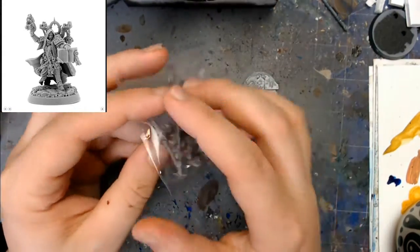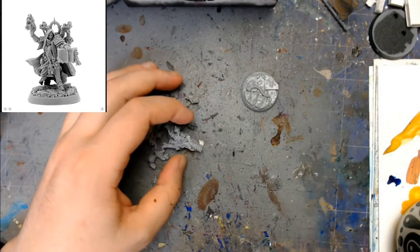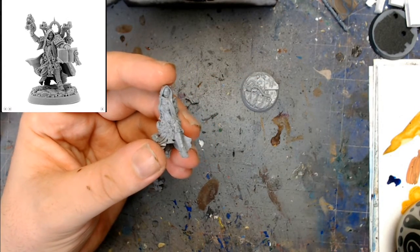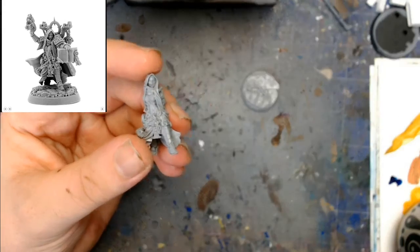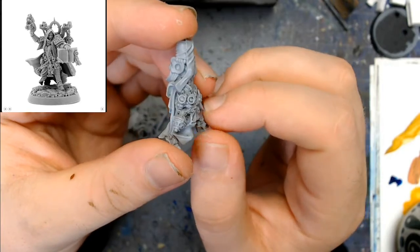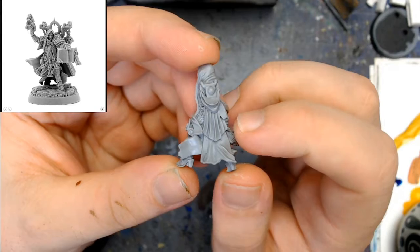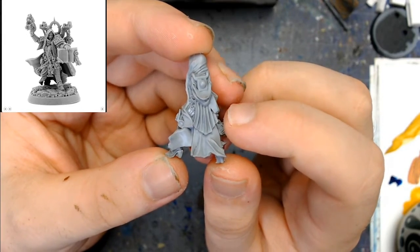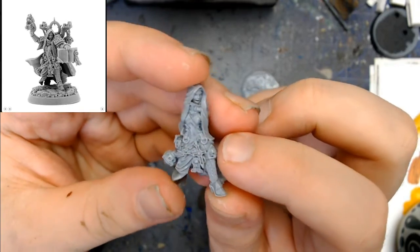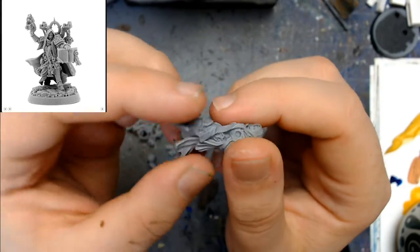And then the main model is in this little baggie here. So what we're going to do is get the parts out. Straight off the back, the detail is incredibly nice. So this is part of their sister's range that I've been wanting to get for a while, and now we have sort of an excuse to get them. The sculpts are very clean, very, very nice. Just overall, really happy with the quality — there's not much cleanup that's needed on this.